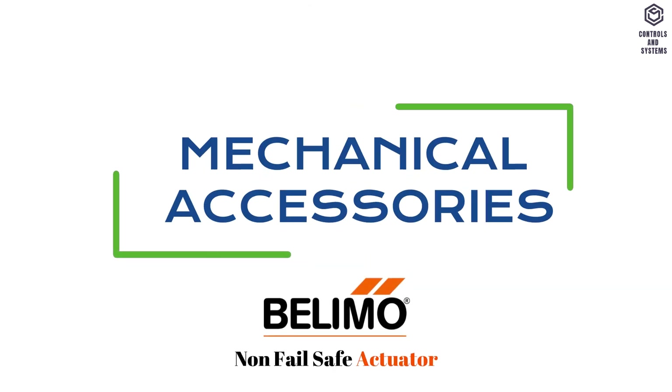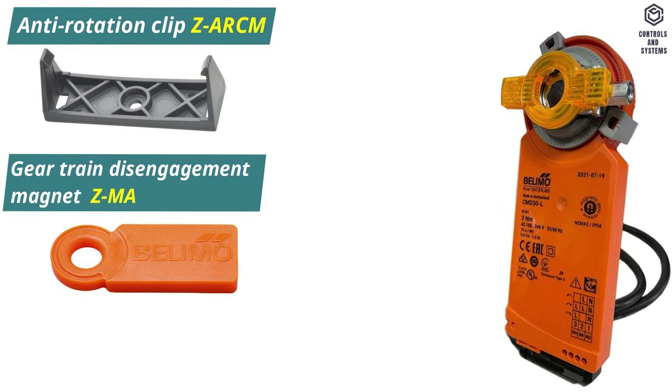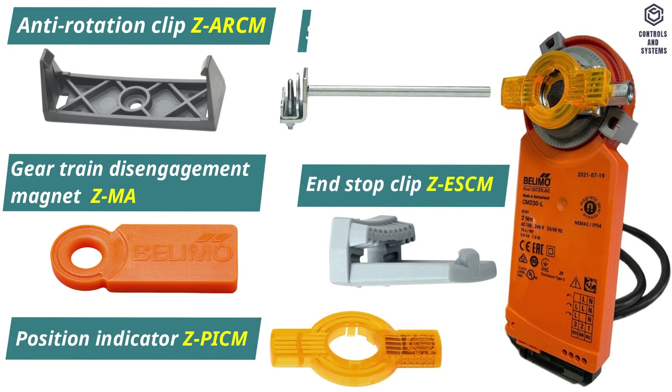Mechanical accessories: anti-rotation clip, gear train disengagement magnet, position indicator, end stop clip, and shaft extension.